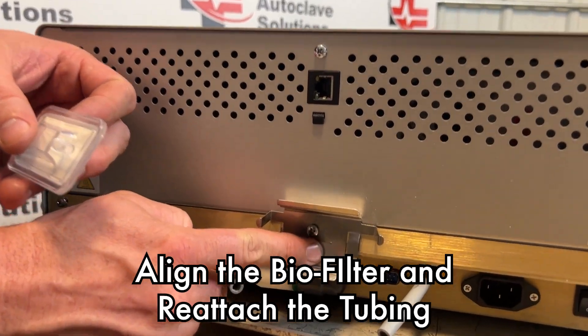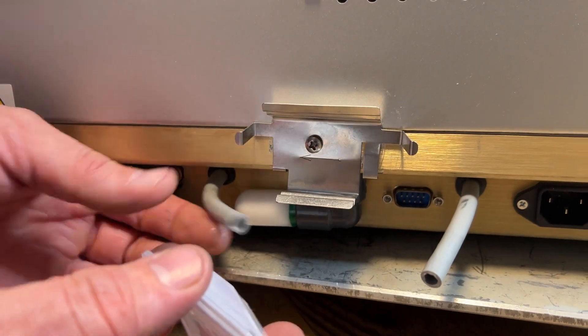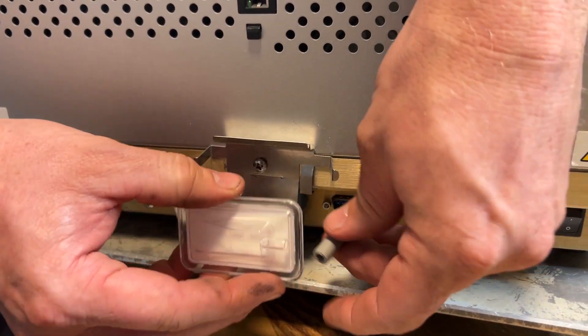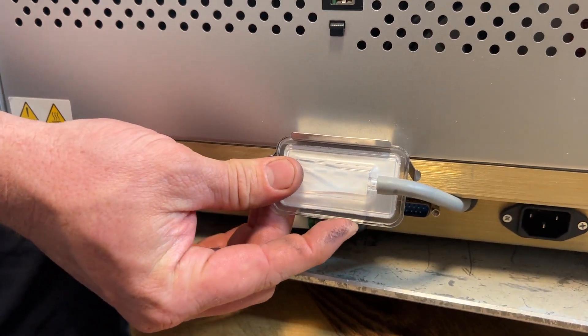If we look, we do have an arrow on our biofilter bracket as well as on our biofilter. We're going to slide that back into place, and to put this filter back into place you push up on the top and it will simply snap into place.